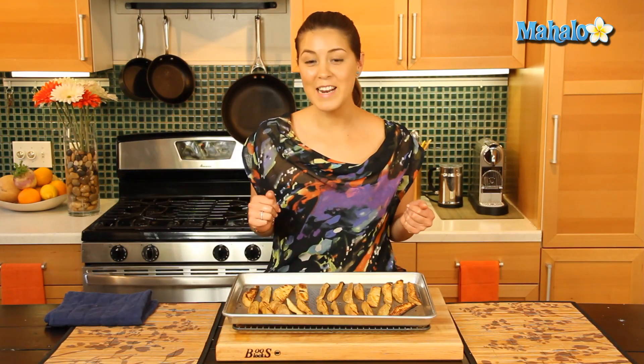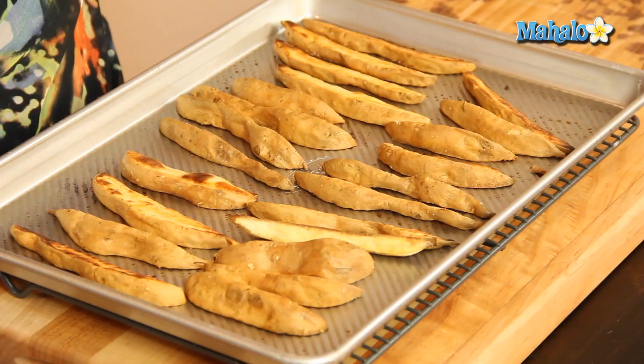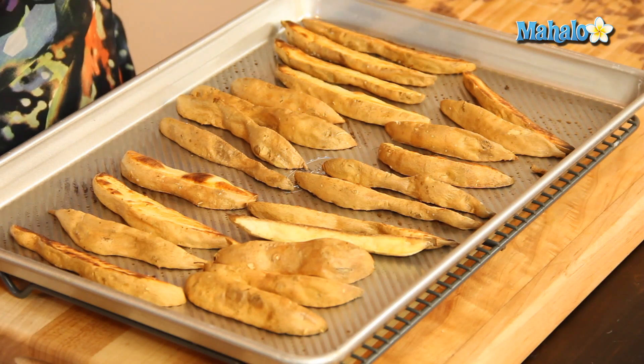So it's been 30 minutes, and we've taken our sweet potatoes out of the oven, and they look just gorgeous. They've browned beautifully, nice and crispy. And now that's ready to serve as a side dish, or with a little bit of mayonnaise, or garlic aioli. It will work great. That's it, everyone. That's how you make your baked sweet potato fries.